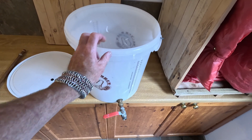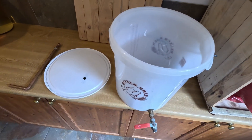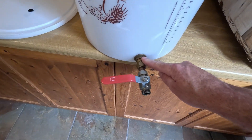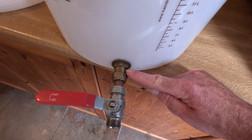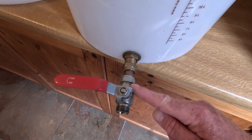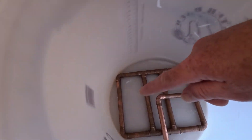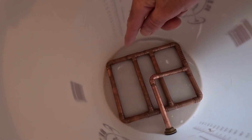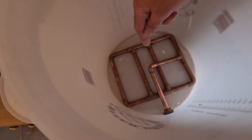So: a 25-litre fermenting bucket with lid, a tank connector for 15 millimetre pipe, a ball valve for 15 millimetre pipe with a red handle for hot liquids, some 15 millimetre copper pipe, five tees, and six elbows.